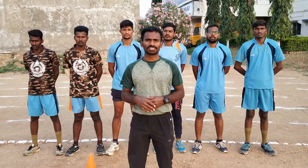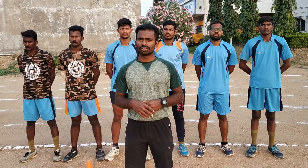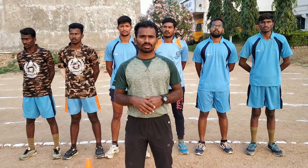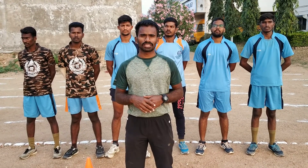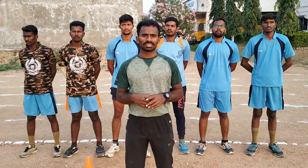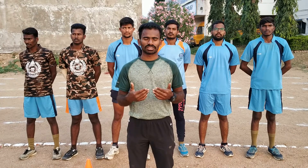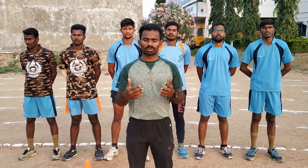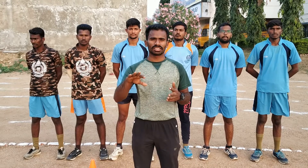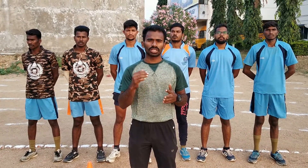Hello everyone, this is Guru P.E.T. J.M.R.P.T. Today we started the event of the day and we started to do fitness. After that, we started to do fitness. You needed to do fitness.